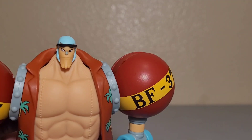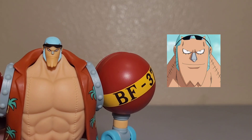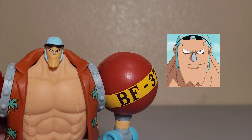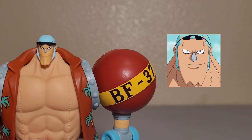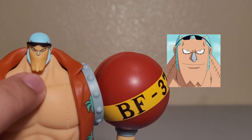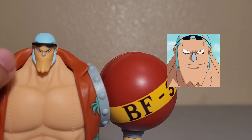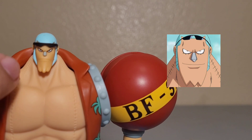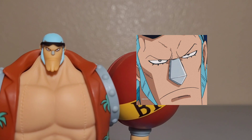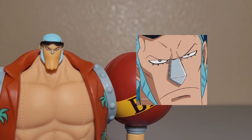For the face, we have a comparison picture here. This is his glasses-up face — you can see his triple chin, his metal nose, his hair, and everything looks pretty accurate. We also have his serious face here. The face sculpt and face paint are pretty good overall.